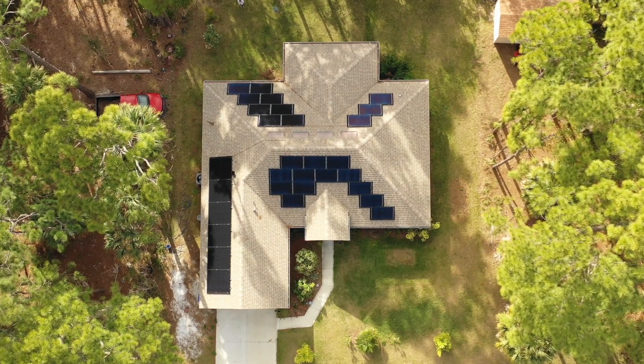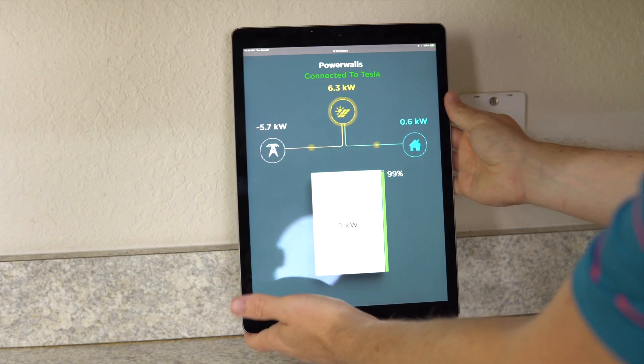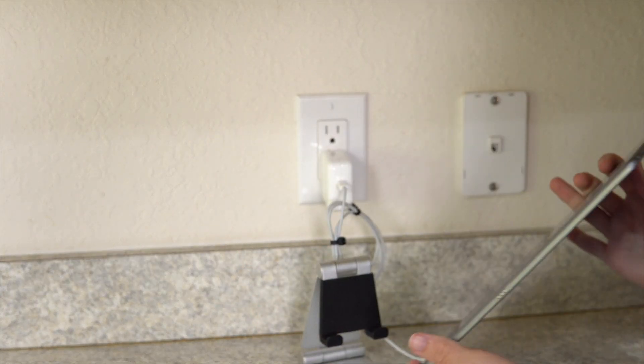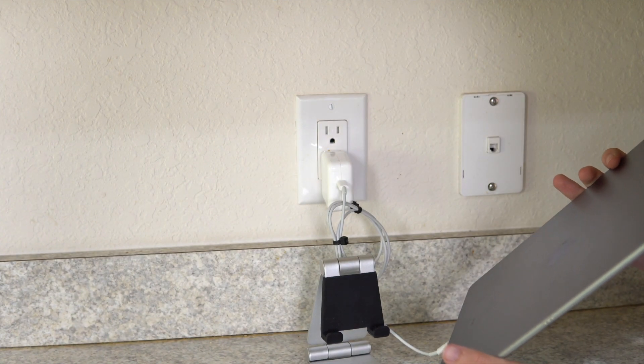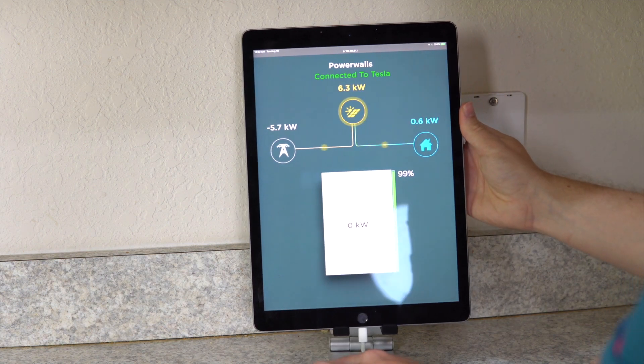If you have Tesla solar and Powerwalls, you owe it to yourself to set up a dedicated tracking center just like this. All it is is an iPad on a phone stand. I just tidied up the wires a little bit, put it on the phone stand, and it looks pretty good — nice and neat in the kitchen.